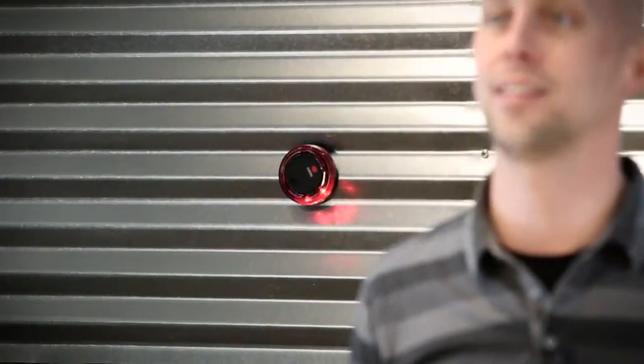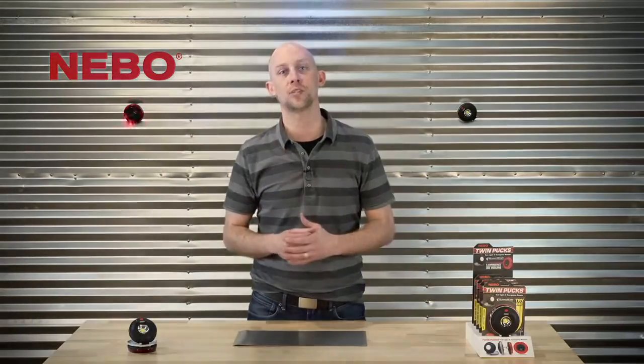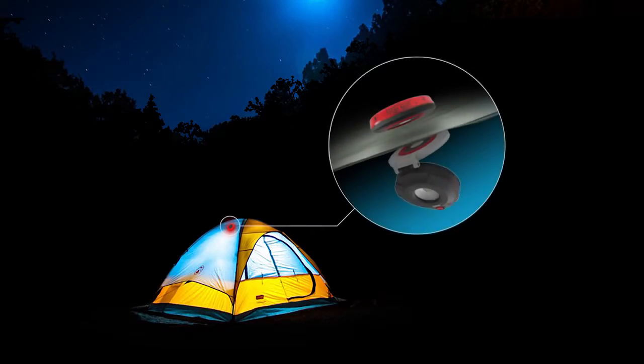It's an incredibly handy safety light. Thanks to the magnetic base on each puck, the two lights can be joined through fabric like a tent or a curtain, allowing you to light up virtually any environment.